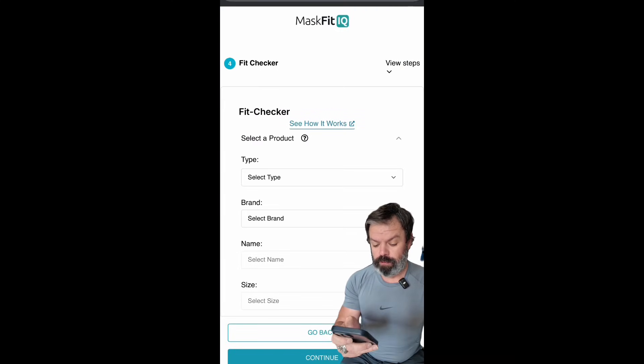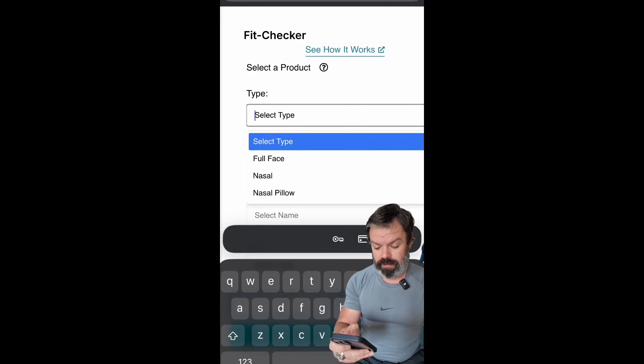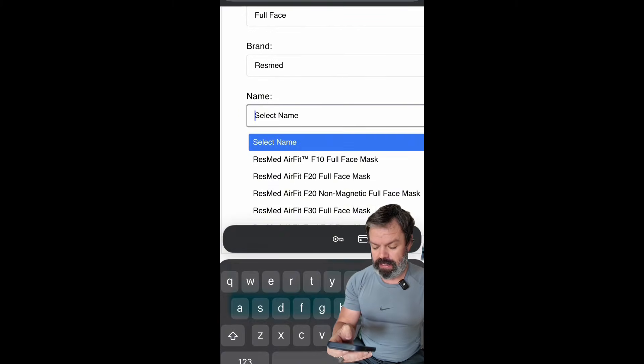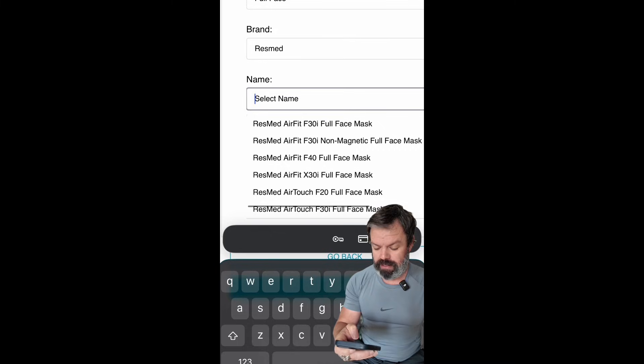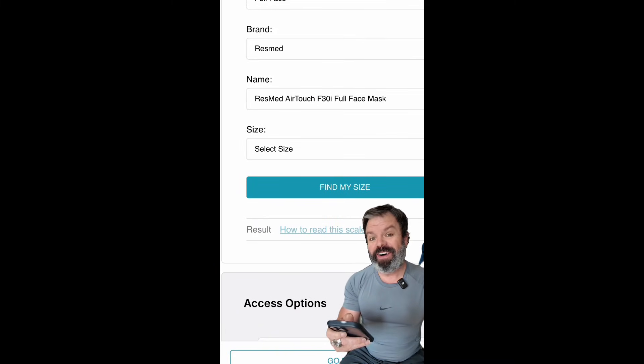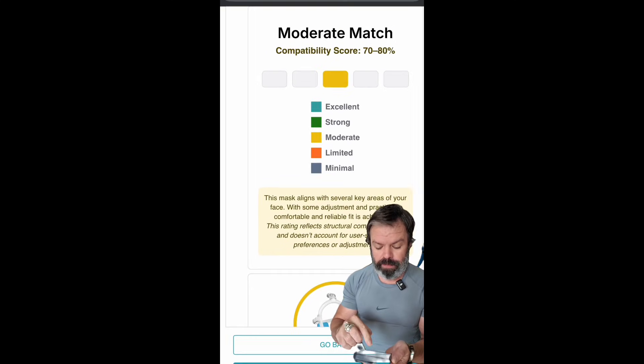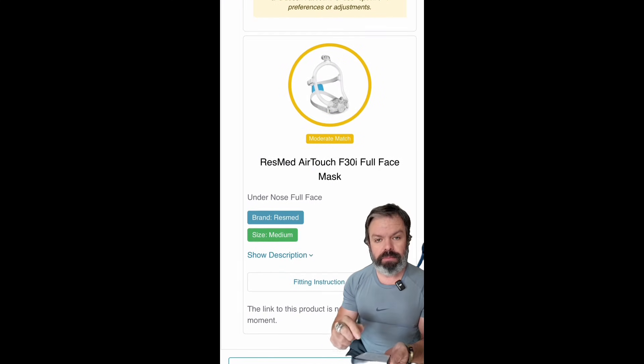I want to show you the easiest way to fit up any CPAP mask with MaskFit IQ — let's do it on Uncle Nico. For type, we'll choose full face mask. For brand, ResMed. And the name is the AirTouch F30i. Down the bottom here, find my size. And just like that, I have a moderate match for size medium.